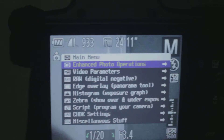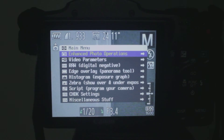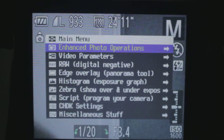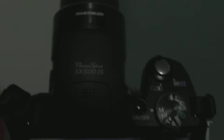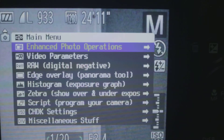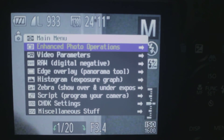This is only for people who have the Canon PowerShot SX500IS. It works with other Canon PowerShots too — I believe it does the same thing. I will make a video on how to install and get this going. Alright guys, peace.